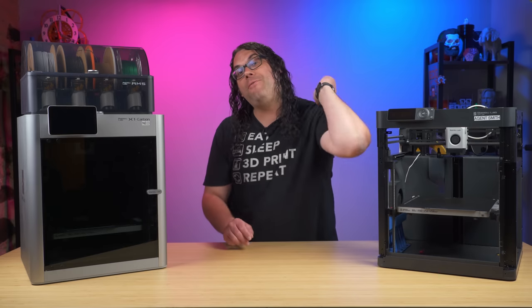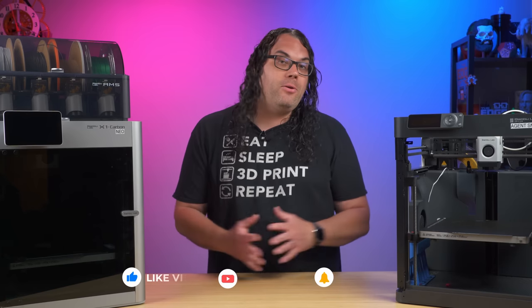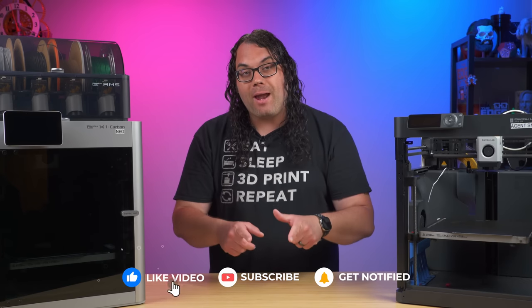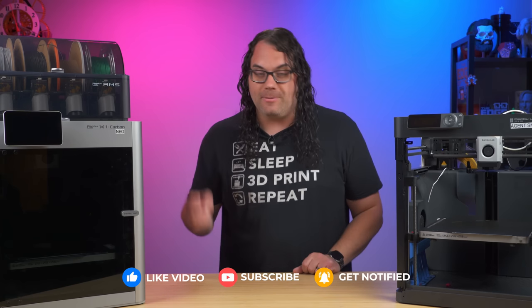Hey real quick — if you're getting value from today's video, please smash that like button for me. If you're new here, please consider hitting that subscribe button for more 3D printing, laser, and CNC videos just like this. Now back to it.